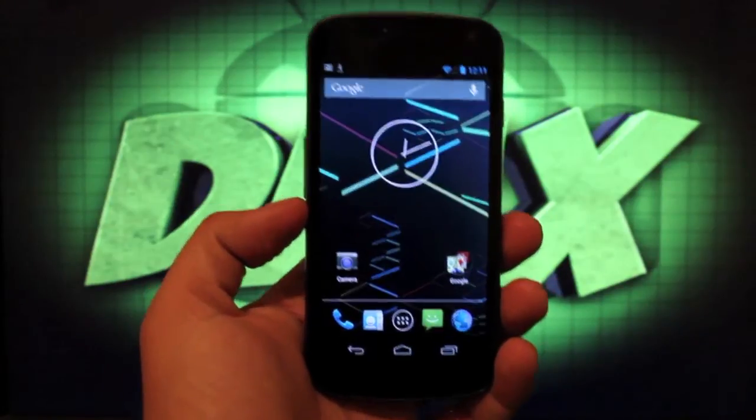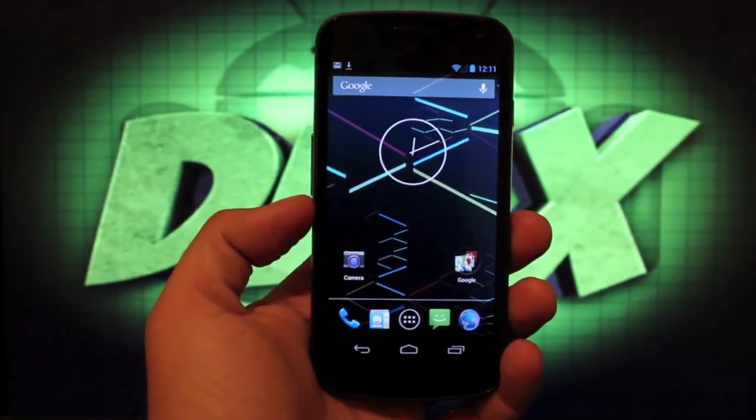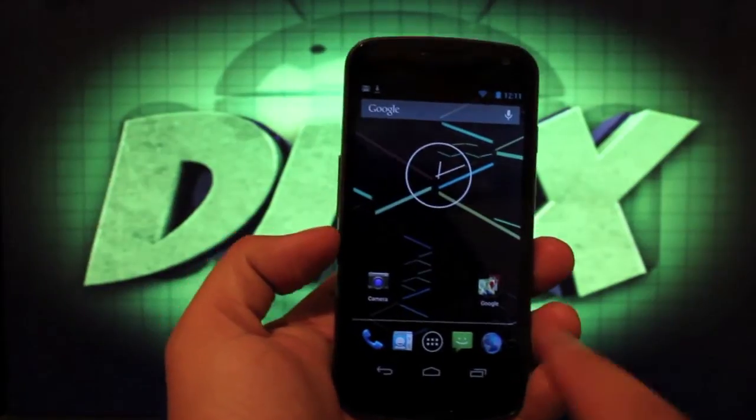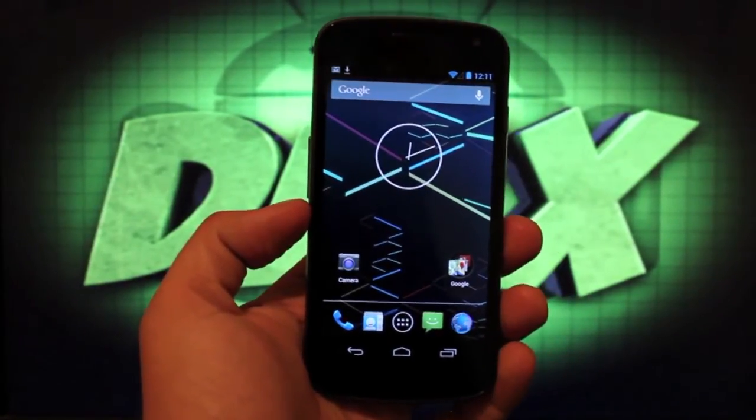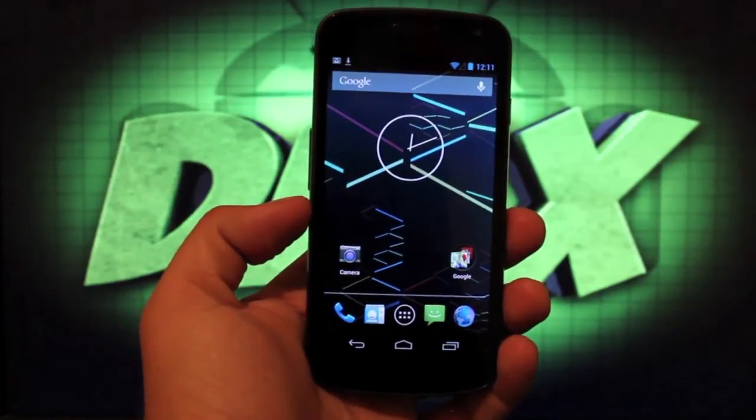As you guys know, it has been ported, but it is not official from Canonical just yet. So with all that said, I'm going to show you guys real quickly how to install Ubuntu Touch to the Verizon Galaxy Nexus.